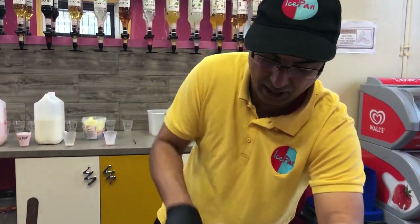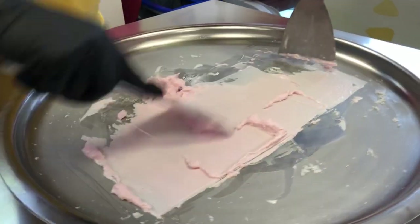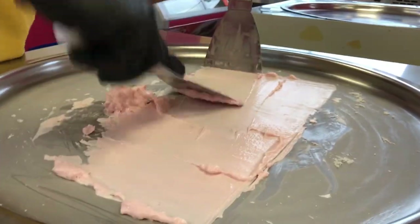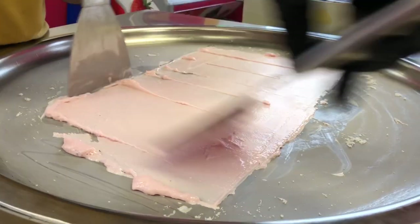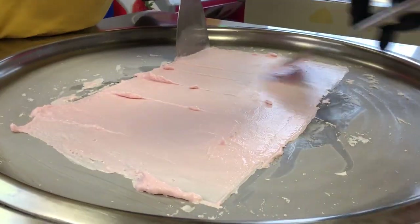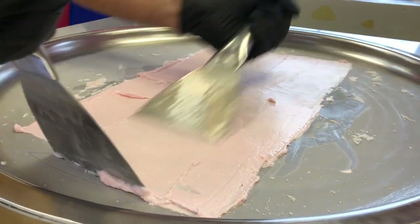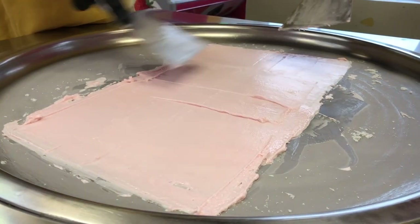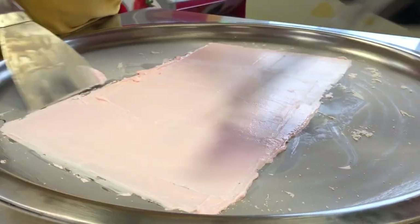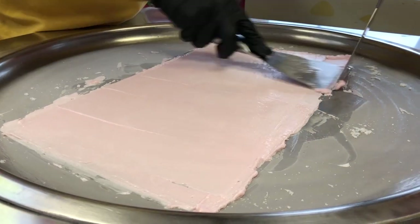Now what we do is we make a nice square box. The reason we do this is to make what we call the perfect rolls — we're going to get the perfect roll if it's obviously a perfect box. We aim for a nice square rectangle using the full length of the pan, keeping the ice cream malleable and soft, making sure all the edges are nice and straight.